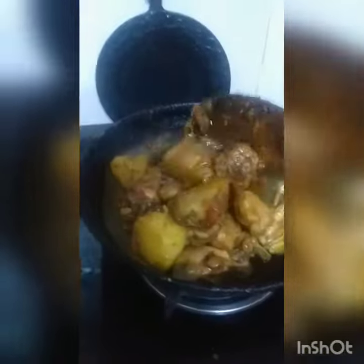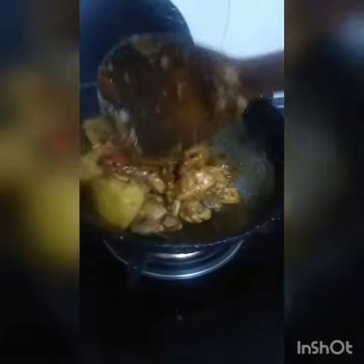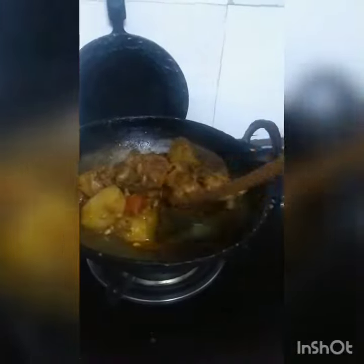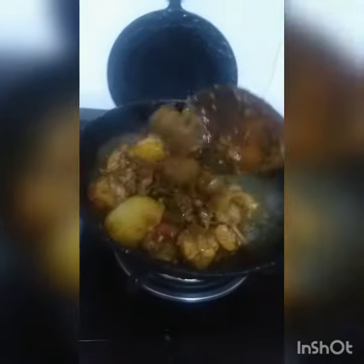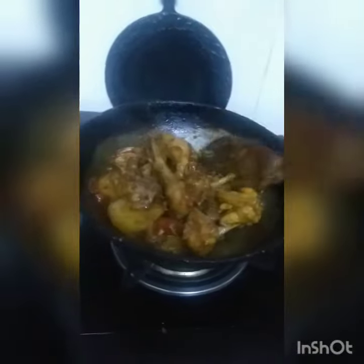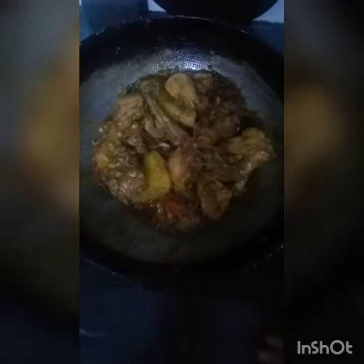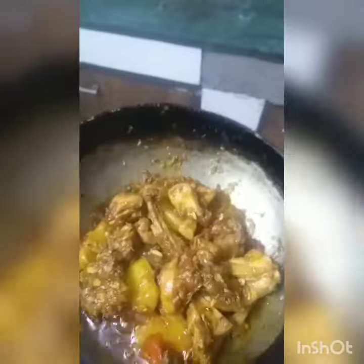The semi dry chicken curry is ready. You can eat it with rice, or with salad, or you can eat it with roti. So I'm closing my chicken — semi dry chicken is ready.